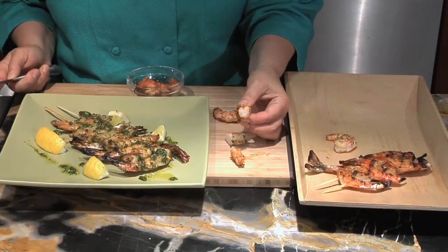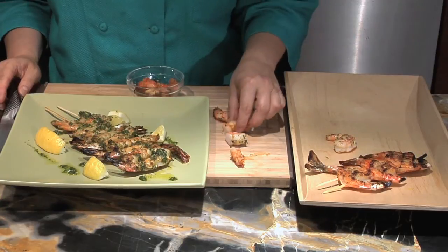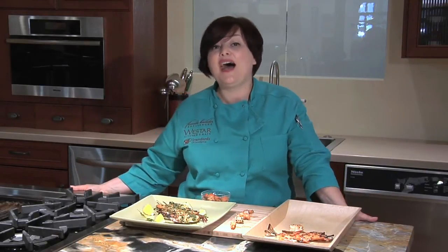Worst comes to worst, check it inside. It's a great thing — it's a little snack, one of the benefits of cooking. So we talked about a color change from gray to pink, a texture change from very soft to firm but not rubbery, and of course a flavor change from something not really edible to something really succulent. Those are three different ways to tell how and when shrimp on the grill is cooked.